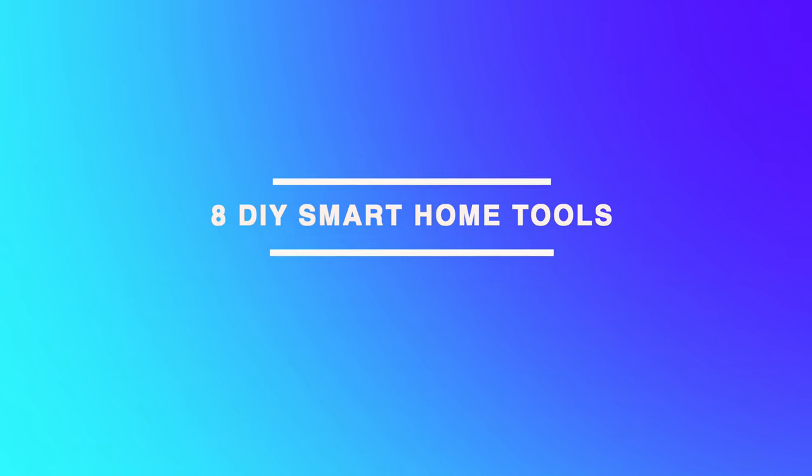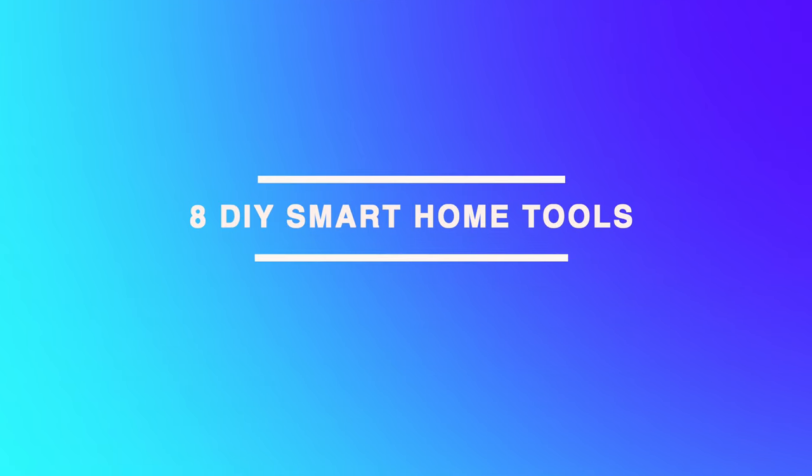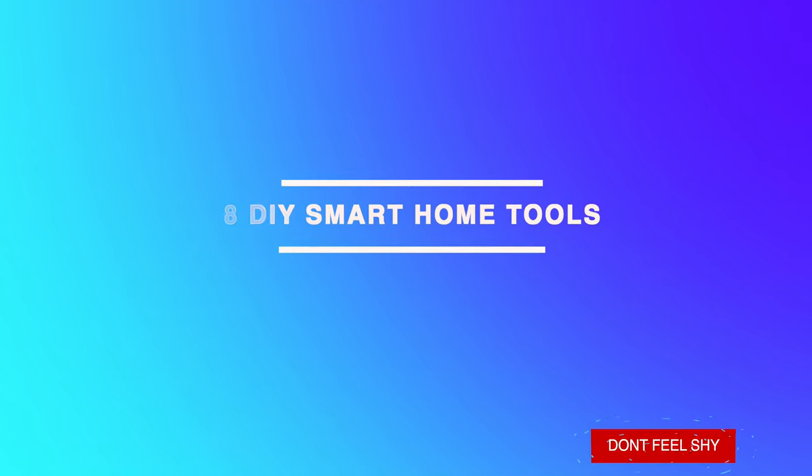And just like that, these are my eight most used and favorite tools for my DIY smart home. Let me know in the comments if there are any great tools out there that I might have missed. Don't forget to check the Homebridge tutorials, and until the next video, have a nice day. Cheers and happy automation!